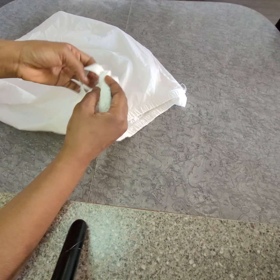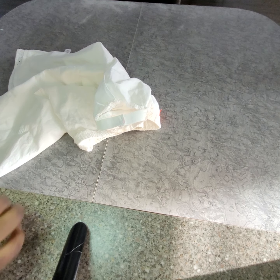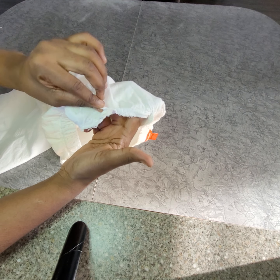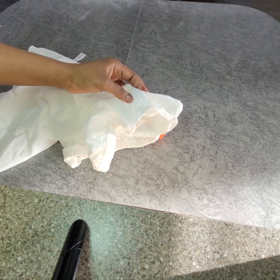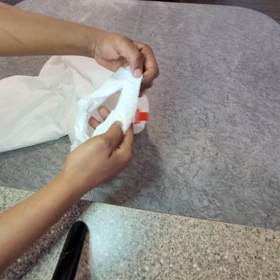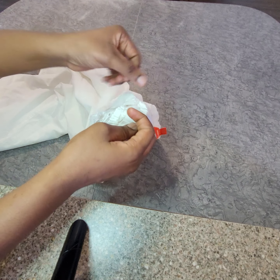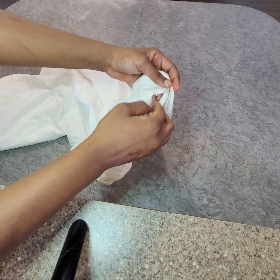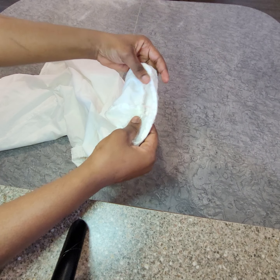So now I've sewed the lining to the main skirt. Now is to just fix the band back. You can go ahead first and sew the bottom parts, or you can just sew everything at once.